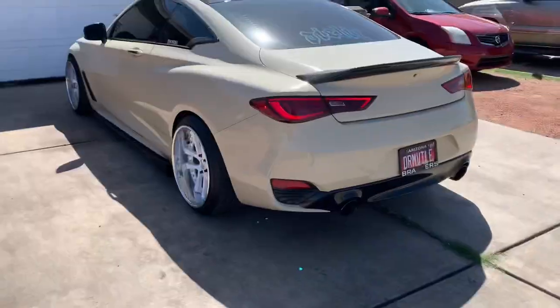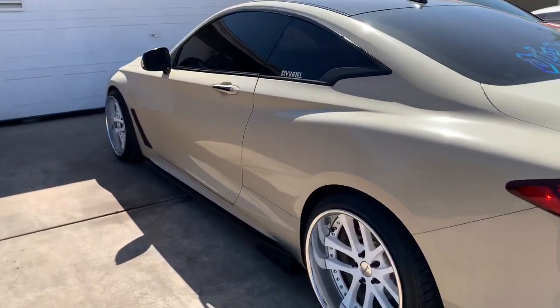What's up y'all, it is VQ Isaac back at it again with another video. Today we're going to be installing some seats on my homie Ariel's Q60 — you guys have met him on this channel before. So we just got to Ariel's house, it is hella windy and hot, but here's the Q60 — hella clean, that fitment though.